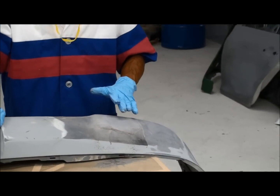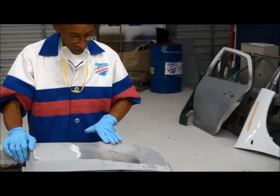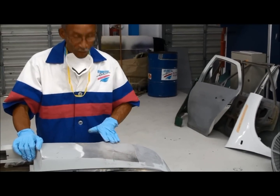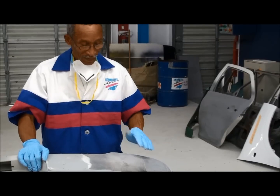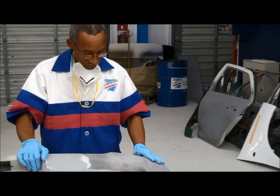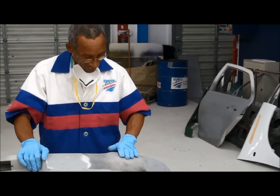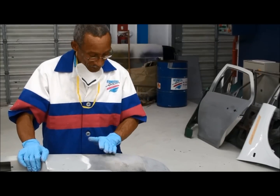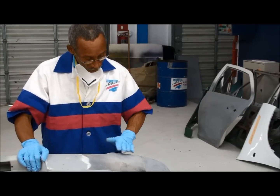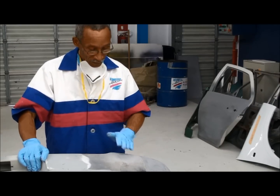Now you can see, with the 240 paper, I've brought it down to a fine feather edge. And you can see that even with the 240 paper, it is sanding very easily. If you feel here, you will find that the edge has bonded into the plastic very nicely, which is a very good quality of this body filler. It feathers the edges very nicely.